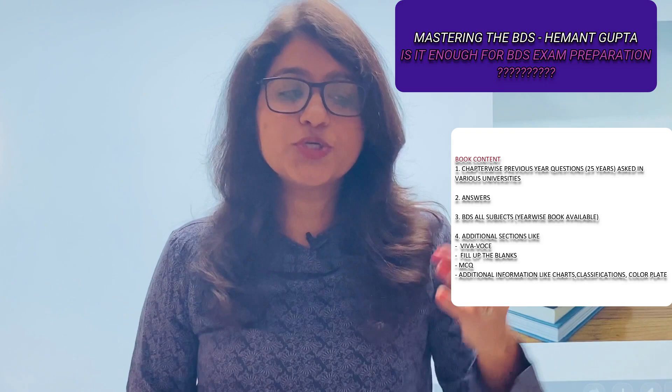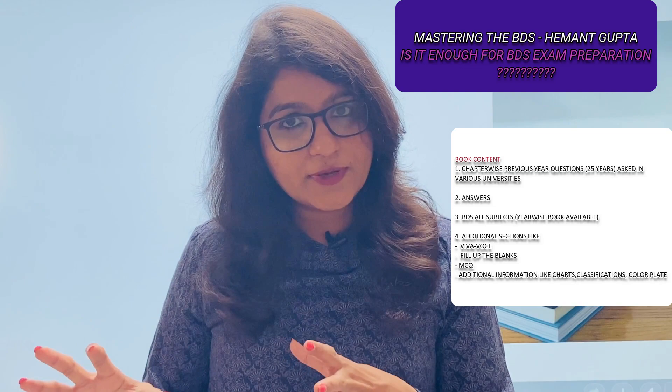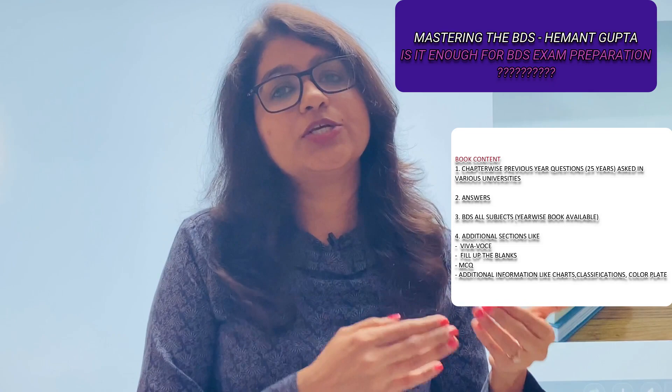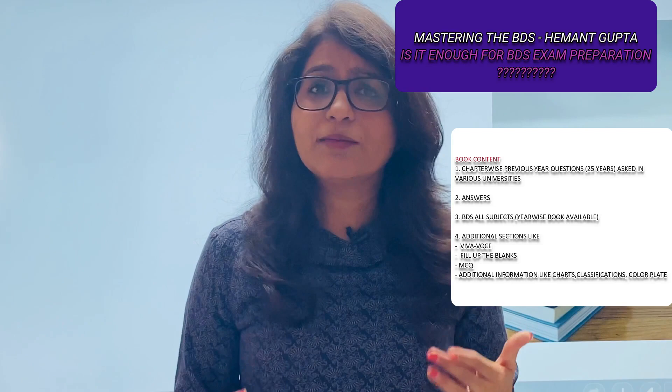What you should do is read your core books for the answers — do not refer to this book for answers. But use it to identify which topics are more important. For example, if a chapter has 20 topics, this book will tell you which 10 are more frequently asked. Read the chapter properly to gain proper knowledge, but put emphasis on the topics mentioned in this book.